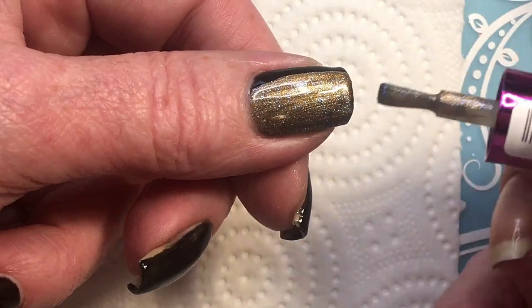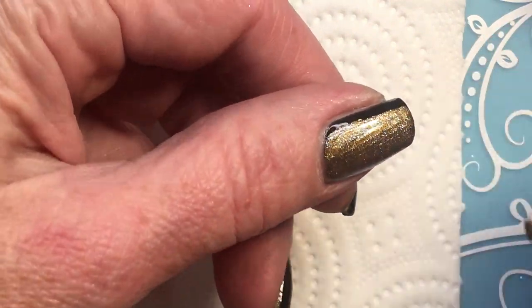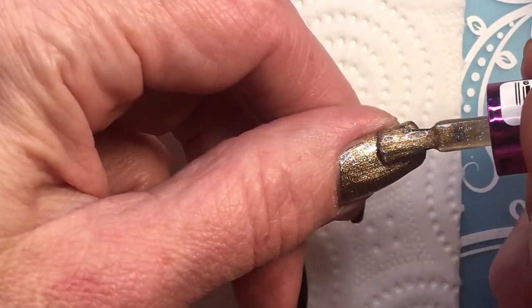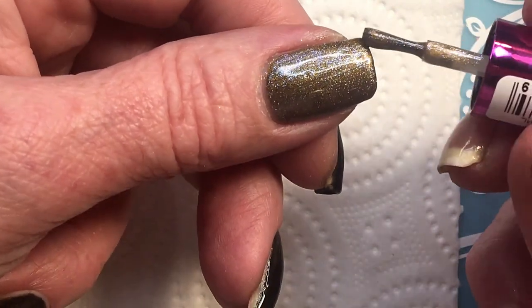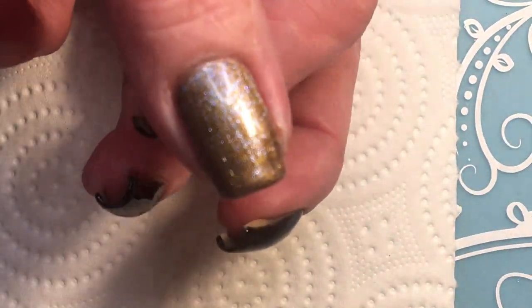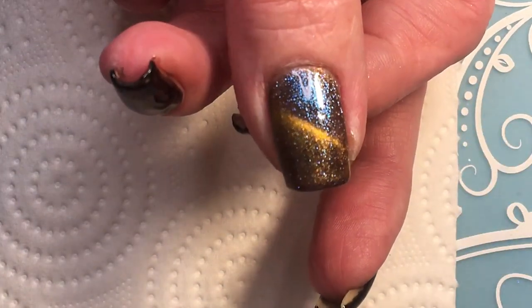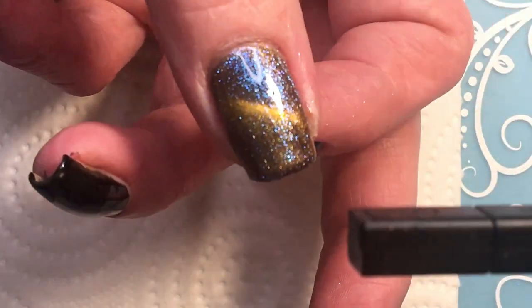Wow, absolutely beautiful! This is so easy to apply. This is the first layer — let me just see how it works. Wow, it became all blue and purple. So beautiful, oh my god!